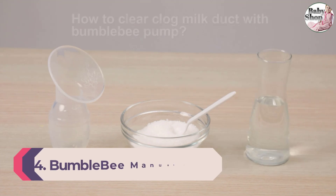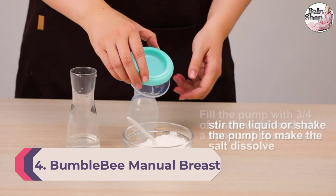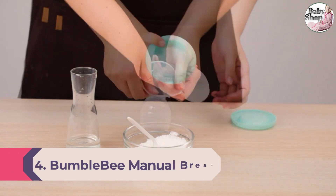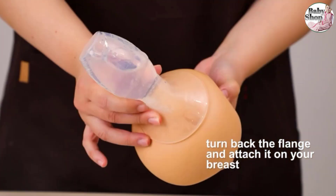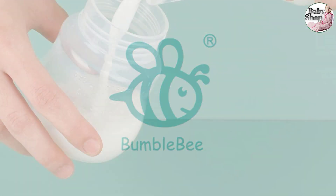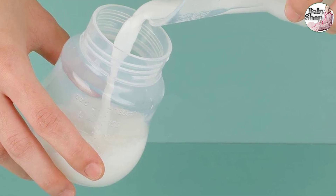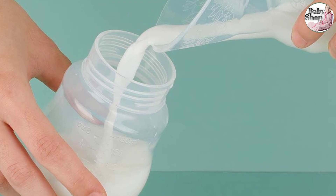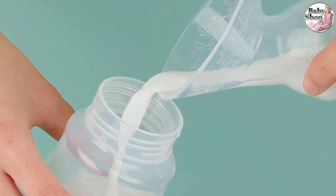Number four: BumbleBee Manual Breast Pump. If you're looking for something that uses natural suction technology for pumping, the BumbleBee pump is a great option. Simply squeeze this silicone one-piece pump and position it on your breast — natural suction and pressure will do all the work for you. This pump comes with a stopper lid and travel bag so you can easily transport and store your excess milk.